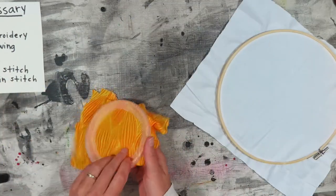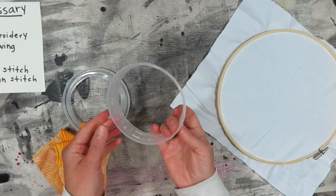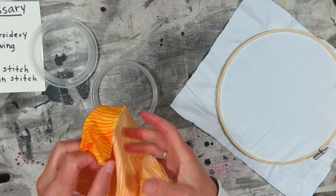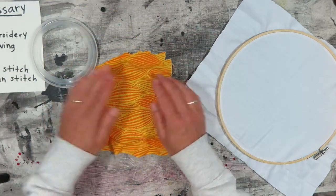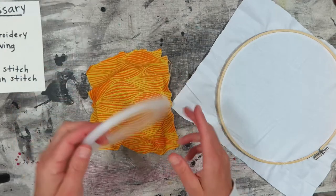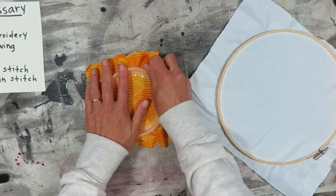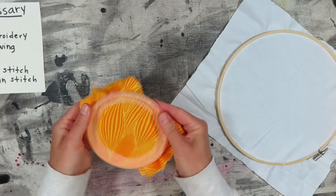If you're using a DIY embroidery hoop made out of a plastic container, it's the same concept except you put down the smaller ring, place the fabric over it, then take the bigger ring and snap it on. You don't need to screw it — just snap it real tight, go all the way around and squeeze it together.